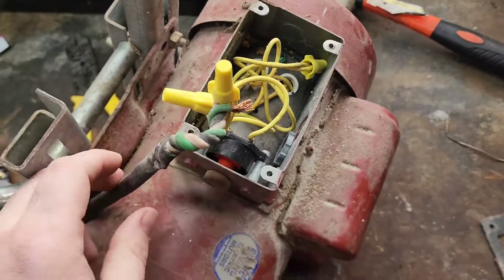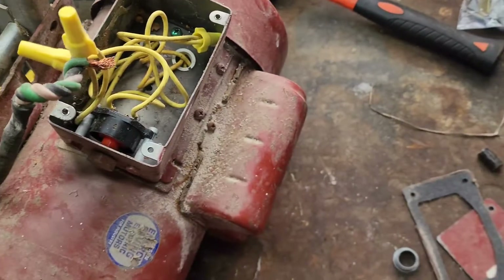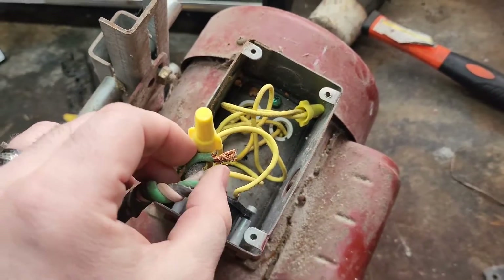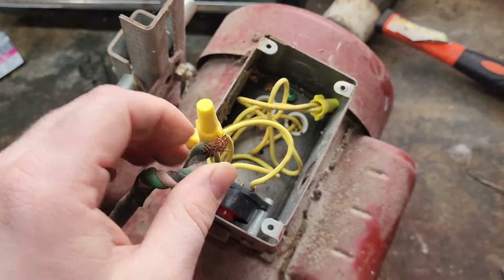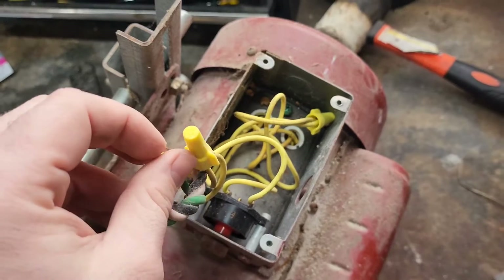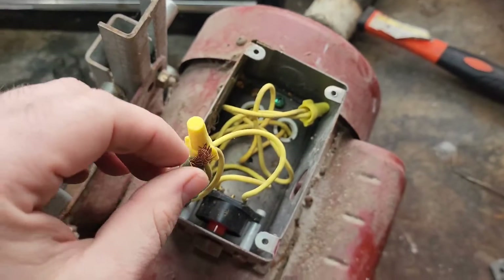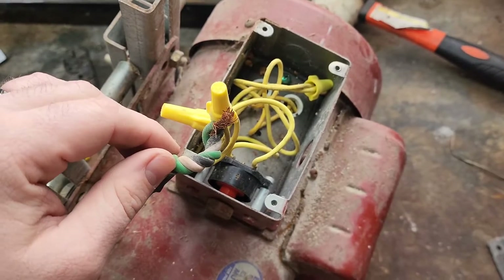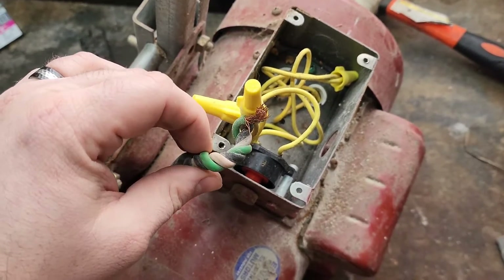Okay, I've got the cord threaded back out so I can put this new sealing nut in here. For some reason, whoever had this motor before me decided they just didn't want to hook up the ground. So all we've got to do is just peel that back a little bit, tie it into that little green screw right there, and that'll make it a little bit safer. Let's go ahead and get that tied on there.